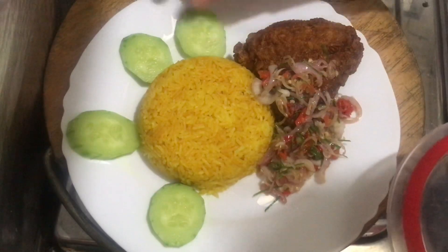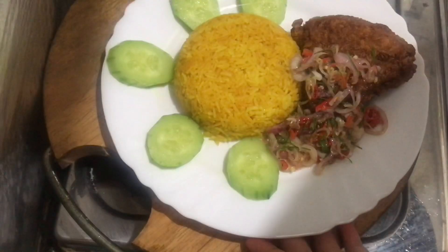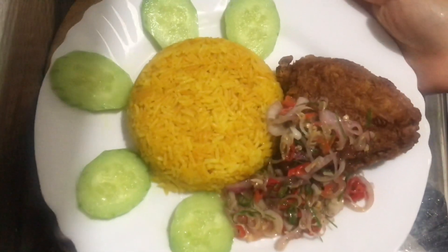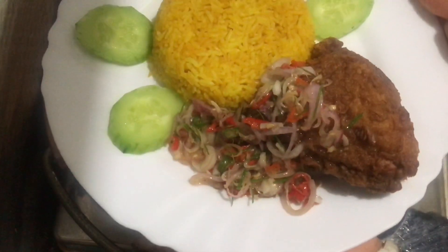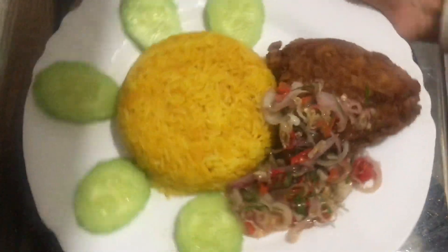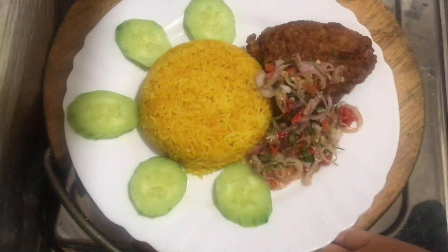Selamat menikmati. Nasi kuning anti-Corona dan sambal matah sudah siap untuk dimakan. Mari makan!